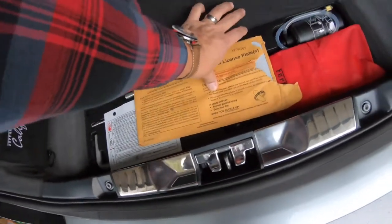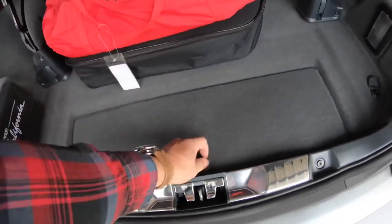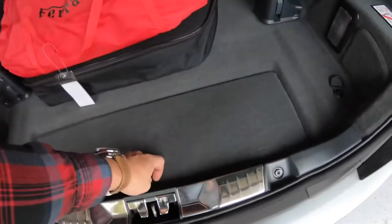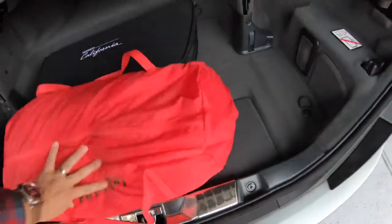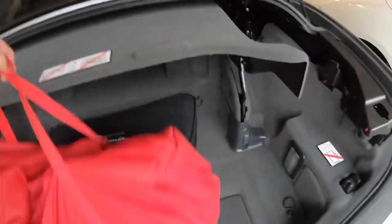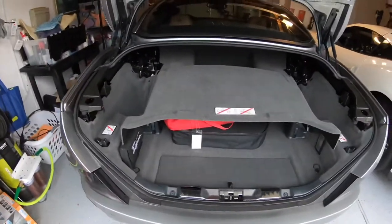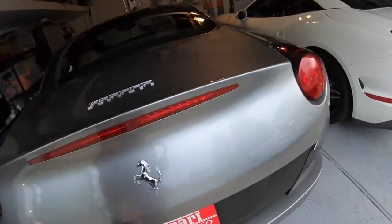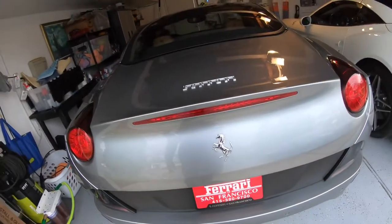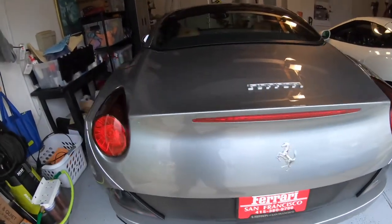In the trunk there are also tools. I'm going to leave the license plates in here as well, along with the registration — these are the plates and I'll leave them under this cover. The car cover I'll leave up here and then close the divider over it so we can put the top down. The trunk closes with a soft close, so you don't have to slam it — just bring it close and it'll retract itself down.